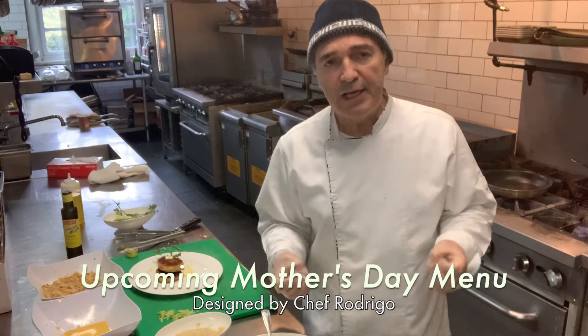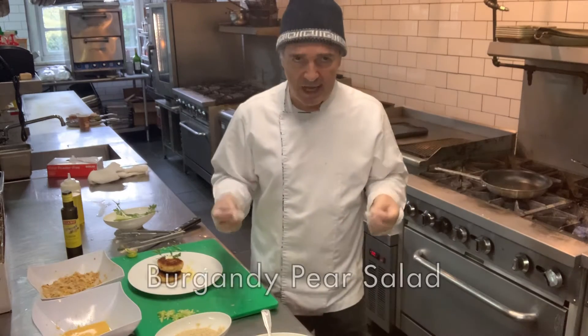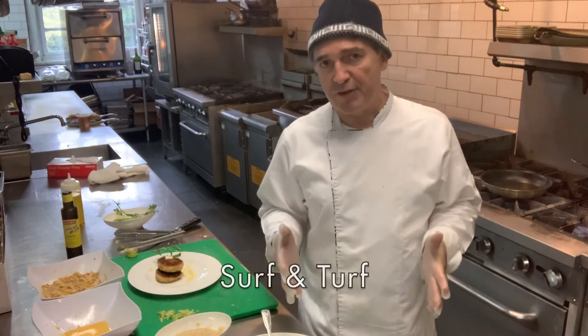Our menu is very simple. It's crab cakes, and it's going to be a nice and wonderful burgundy pear salad, and then we're going to do a surf and turf.